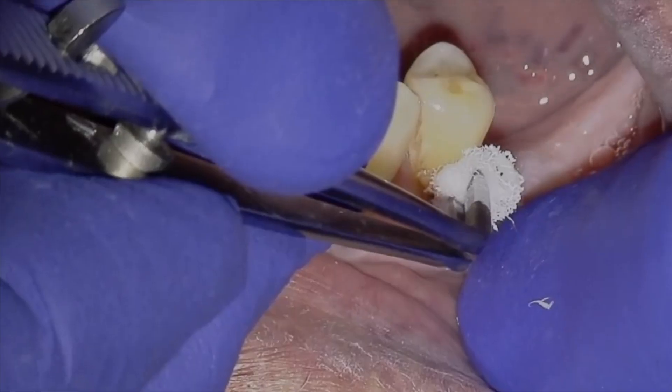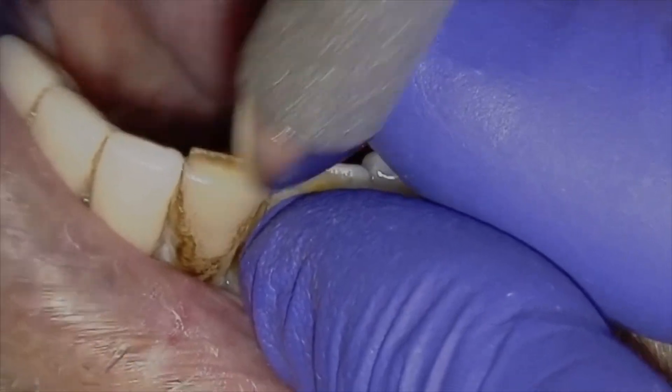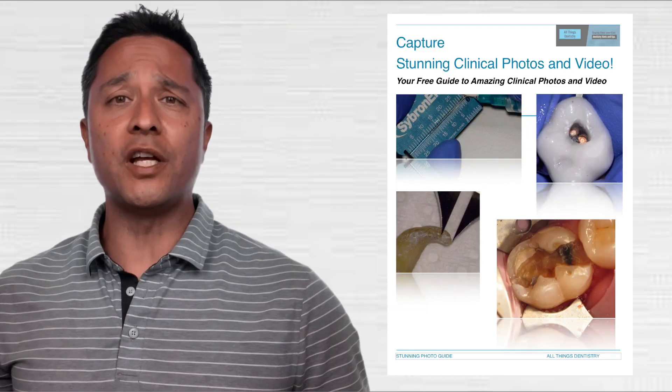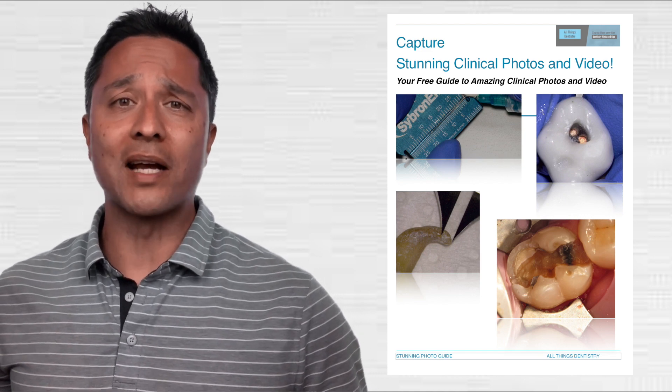Ever wonder how dental video is captured online? There are so many options today. I was asked by a viewer to show how I get my video online, and it's actually really simple. Stick around until the end to download my free microscope video capture guide, which reviews my experience with video capturing from an operating microscope.